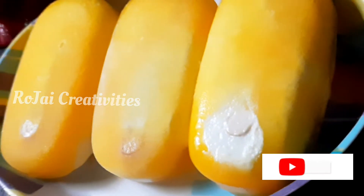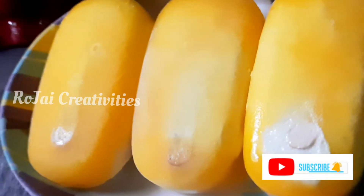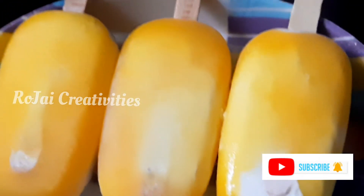Hello everyone! I am going to show you a new recipe in my channel. That is Creamy Mango Popsicles.